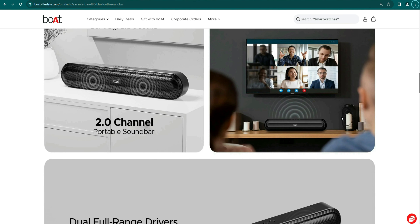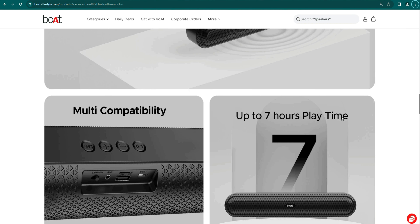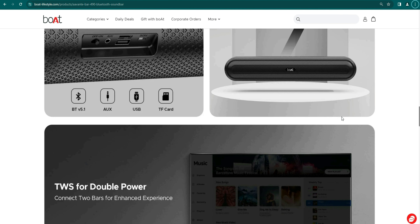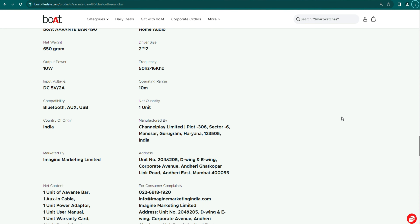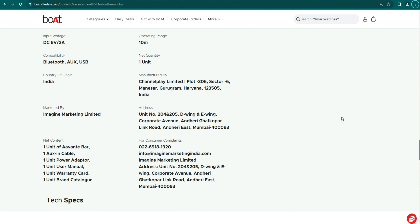Connectivity options: Bluetooth, AUX cable, USB — you can use a TF card. By the way, there is a TF slot. You can check out all the features. You can use it for a wide range, variety, and power. You can use it for a better experience. You can purchase it as well. I have good quality sound — this is a good quality sound.